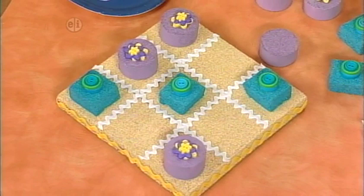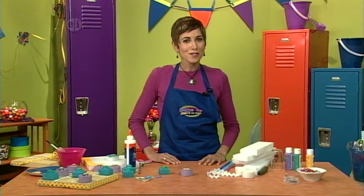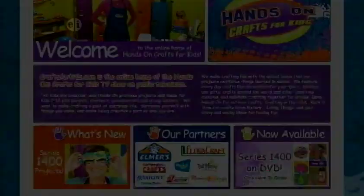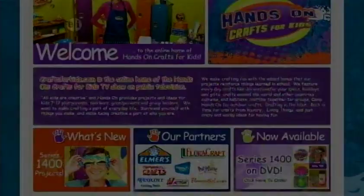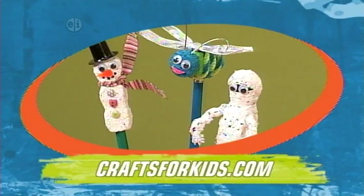That's our cute little tic-tac-toe board, and that's the final episode of this season of Hands On. We hope that you try to make crafting a part of every day and surround yourself with things you make. Make being creative a part of who you are. See you again next season on Hands On. Projects and ideas from today's show, plus hundreds of other kids' craft projects for every occasion, season, and even school subject are available on the web at craftsforkids.com.